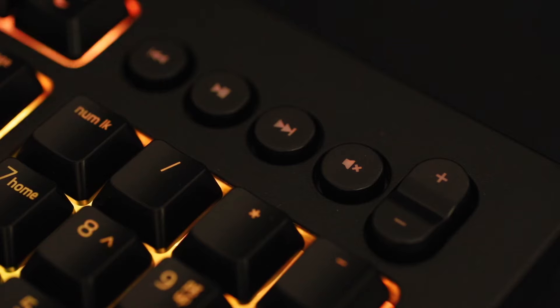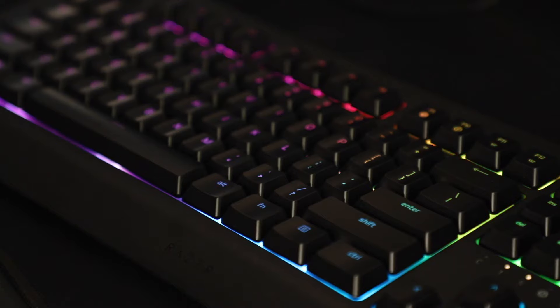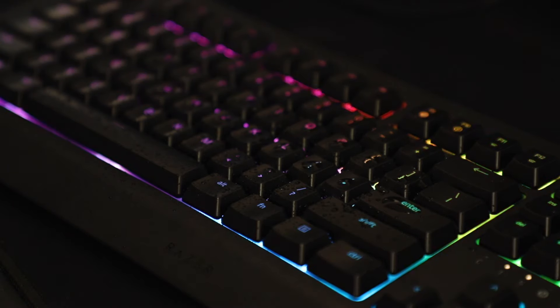For controls, this is my favorite part of any keyboard — dedicated media controls. You have a back, play or pause, forward, mute, and volume control buttons, so you can control your media with just the touch of your fingers. The Razer Sinosa is also spill resistant, so if you do accidentally spill water or whatever you're drinking onto it, you can just shake the water out, let it dry, and it will still work perfectly.